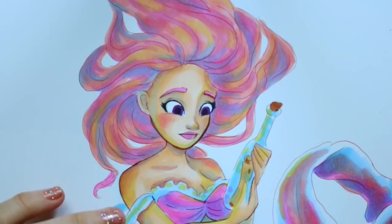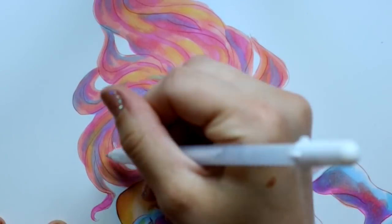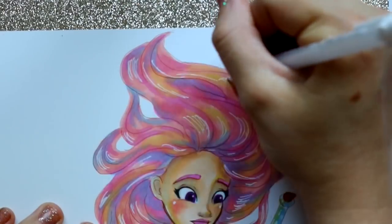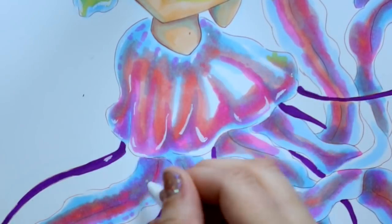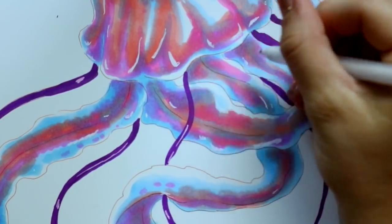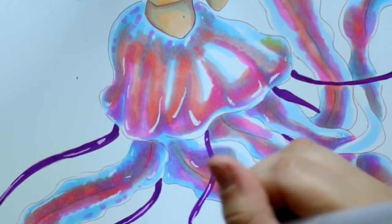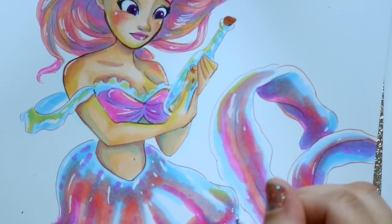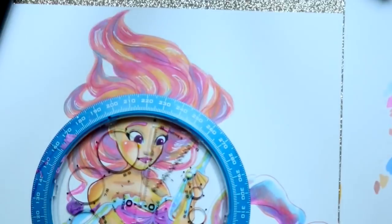The only negative thing I'd say about these markers is that the brush tips fray — they were fraying outward. It could just be a bad batch, but the skin color, pink, and blues I used most were fraying so the tip wasn't staying together well. It might just be the material. That's the only negative I found. I would highly recommend Master Markers if you're looking for cheap alcohol-based markers to start getting into this medium — go check them out on Amazon.